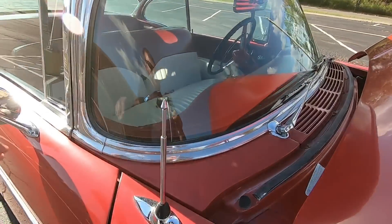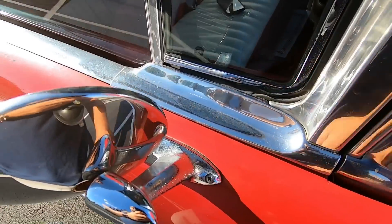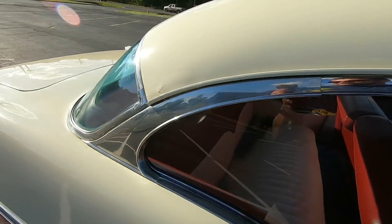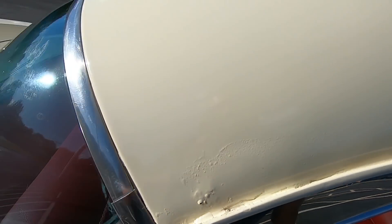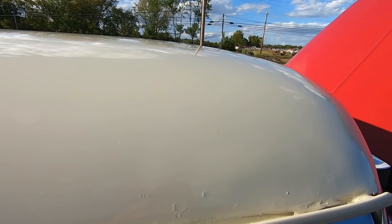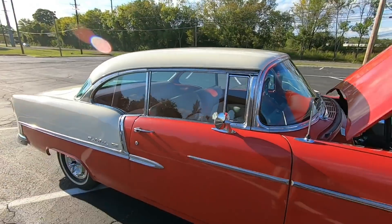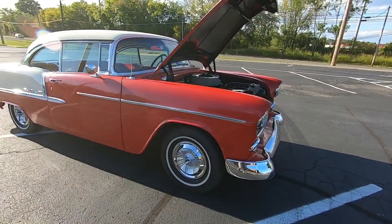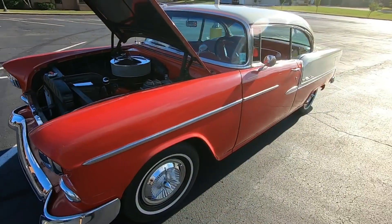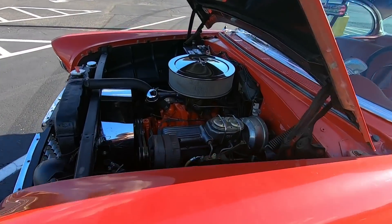Coming back across the top portion — trim looks good. Got some pitting popping up on the mirror. Roof here has got some rust popping through. Same on these edges here — that's the other side. Alright guys, we've made it all the way around the car. Hopefully that'll help you out letting you know what needs to be done. If you're okay with it and want to keep driving it just the way it is, that's what they've done — you can tell the paint's been on there a while. They've been driving it and having a good time with it the way it is.